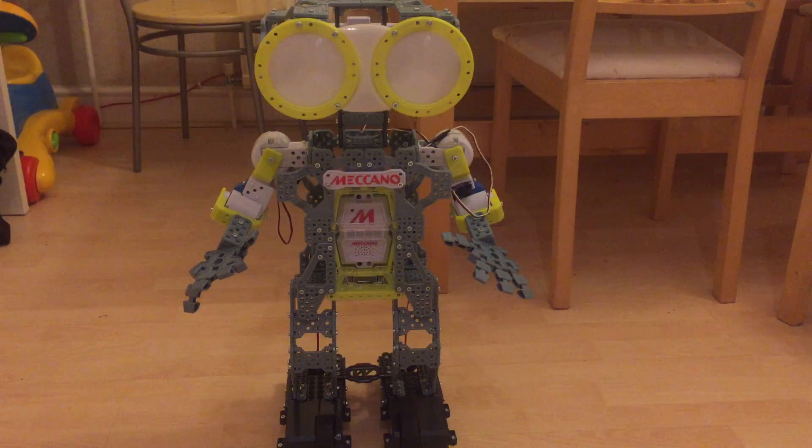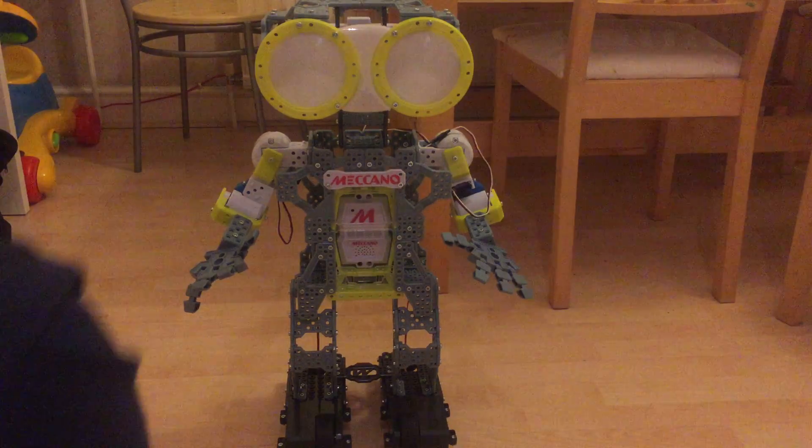They're saying an SDK is coming out pretty soon, which is exciting. You can buy extra parts — currently I think they're only at Toys R Us — and you can use the original Meccano building set with it, so there are quite a lot of options there.